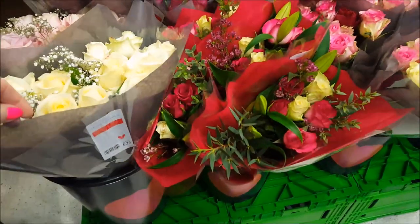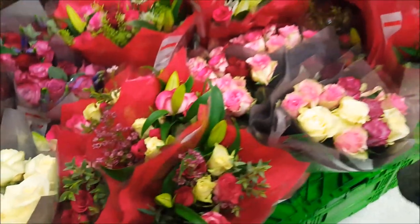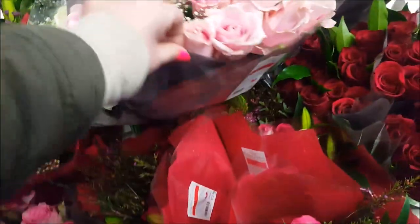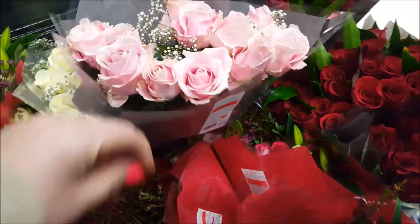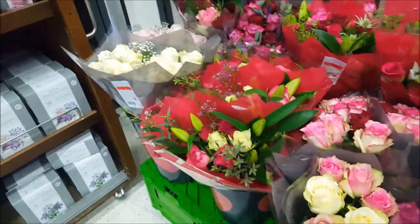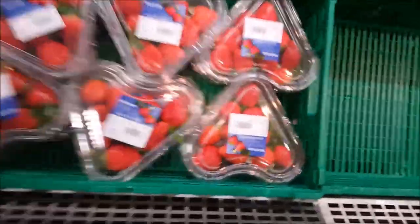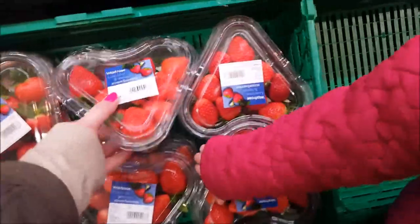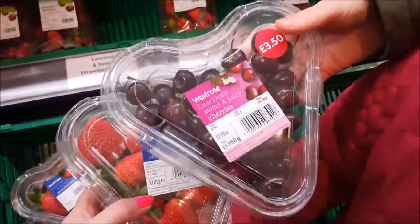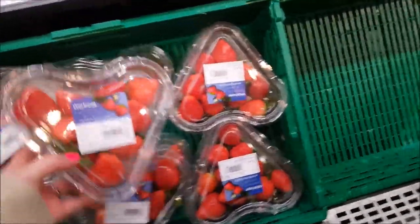Right, we're in Waitrose now because we're going in to pick some dairy-free and gluten-free bits that Aldi doesn't sell. They've got some nice flowers here - about 25? They are pretty. The flowers in Aldi are nice too. Phoebe spotted these Valentine's Day strawberries - no, not at £3.50 for about 10!